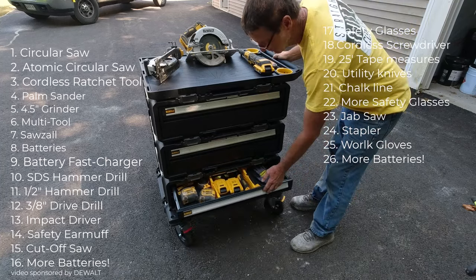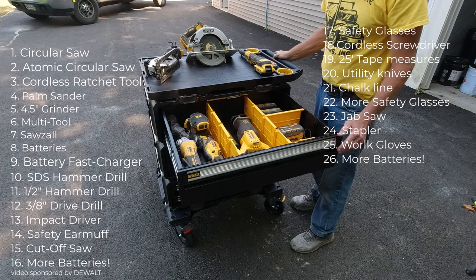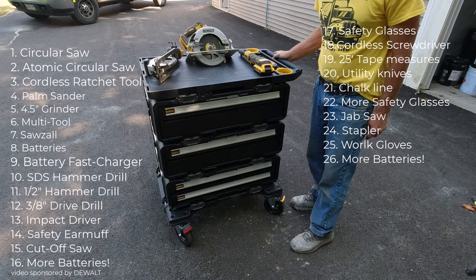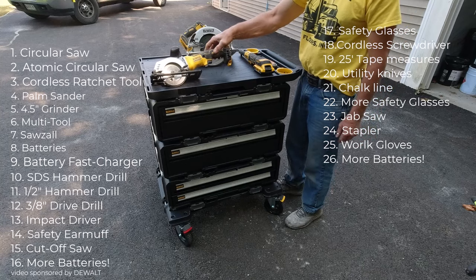You can read the list in there — safety glasses, cordless screwdriver, tape measures, utility knives, chalk lines, stapler, work gloves, more batteries — just multiple different things you could store in here and have in your garage, nice and handy whenever you needed it.